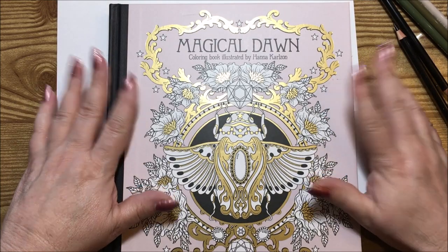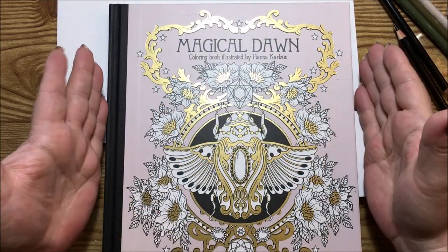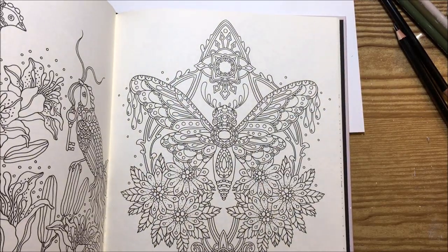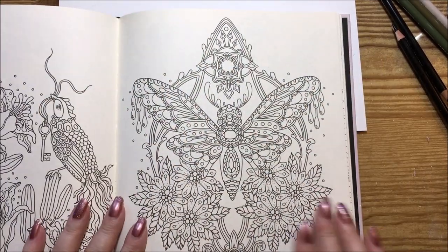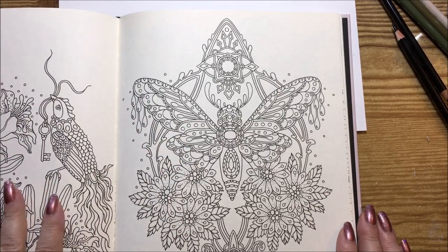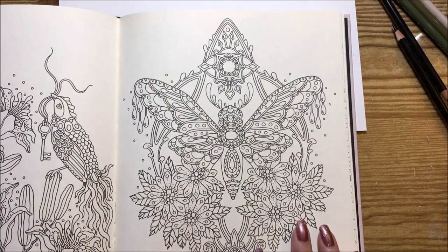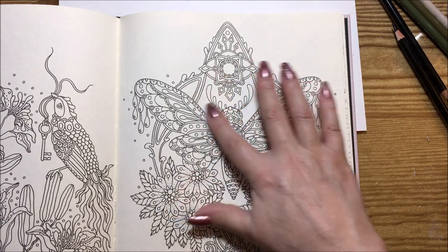Hi guys, it's me Karen and I'm going to do a video on the Magical Dawn by Hannah Carlson. I picked out a picture to do on this page — a nice little butterfly with a pattern around it and some flowers. The next page over has cute little birds, and I'm going to probably do it like I did last time with colors that coordinate on the two pages. We're going to start off on this page with a dark background.